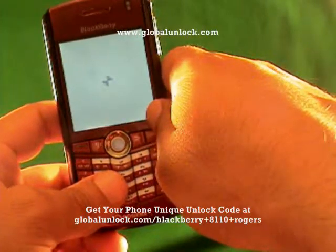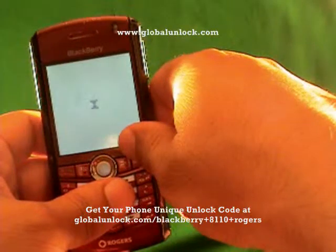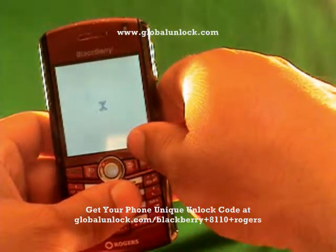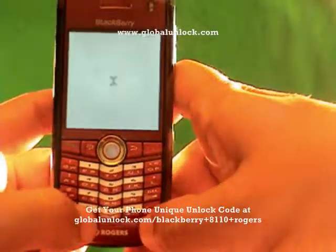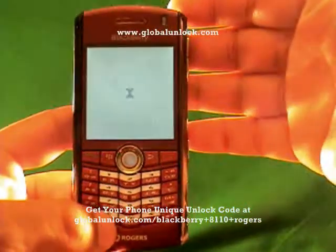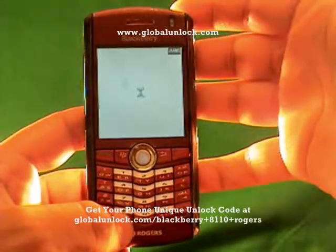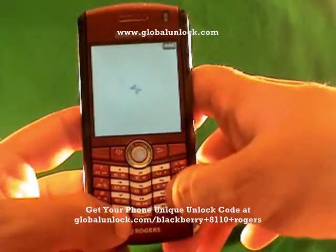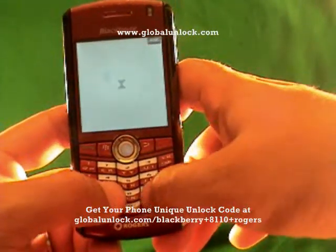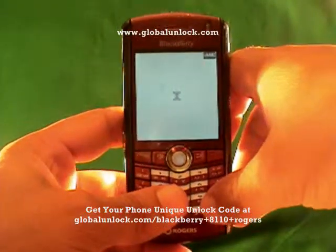I've inserted a FIDO SIM card, which is one that doesn't work with this phone — you can see it's a Rogers phone and I've inserted a FIDO. You power on the phone and then turn off the radio; make sure the wireless is actually off. This process will work on the 8100, 8110, 8120, and basically any BlackBerry Pearl. The 8300 series has a very similar process — you'll press MEPPD, and there you'll press MEPD.